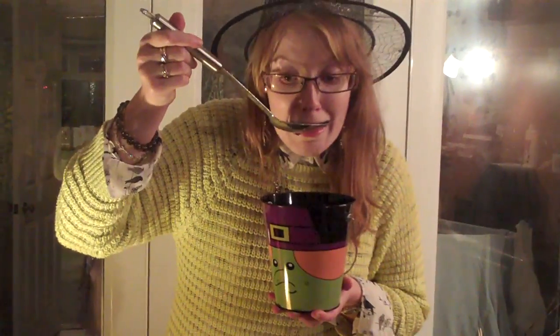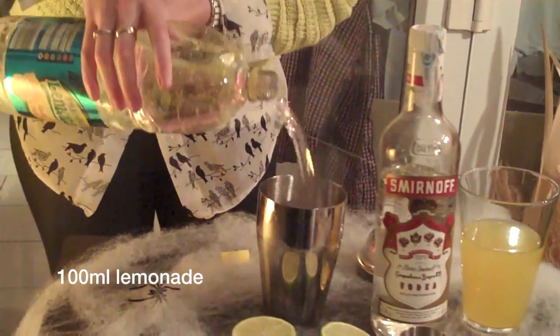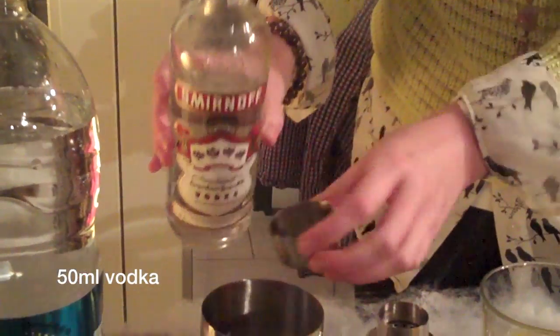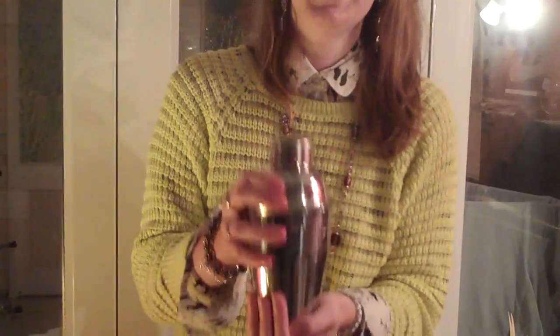Then shake into a large shaker. If you prefer a cheeky cocktail for your angelic side, then try Bloody Gore. Pour 100ml of lemonade into a shaker, along with 50ml of vodka, 100ml of orange juice, then shake rapidly.